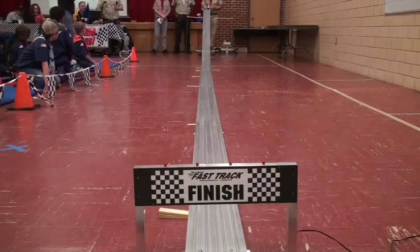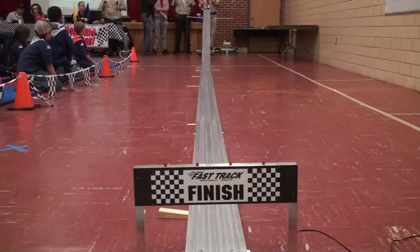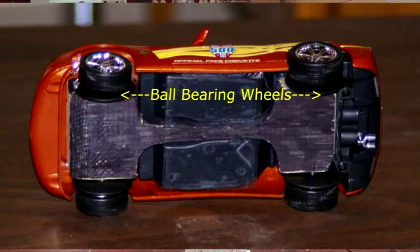So I put together a pace car. Now, this actually has a Pine Derby block, but it's not really legal. It's got ball bearing wheels on it. So we'll see what it does.